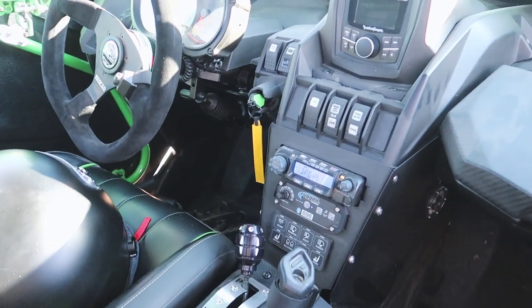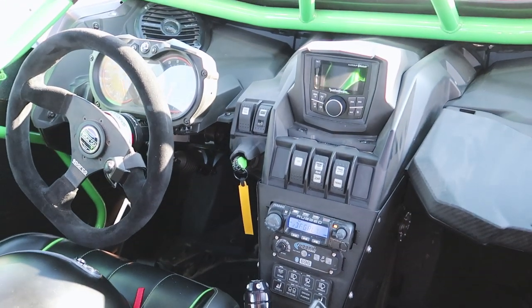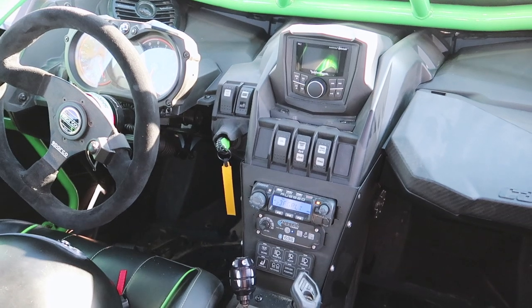The interior is fitted with PRP GT SE seats, their 5.3.2 harnesses, a full Rugged Radios radio system, as well as their M3 carbon pumper system so that they can get fresh air.